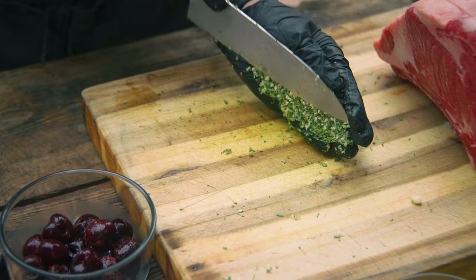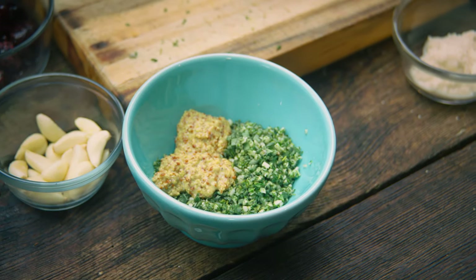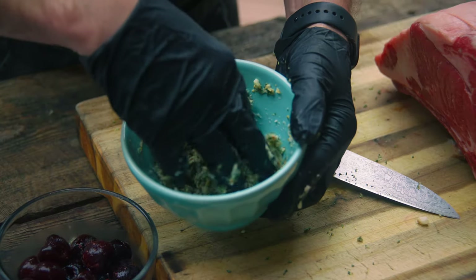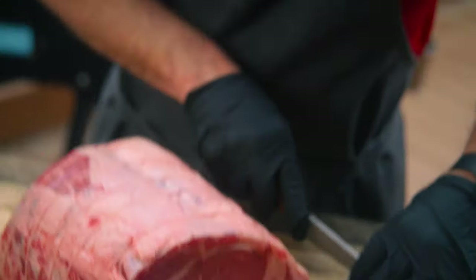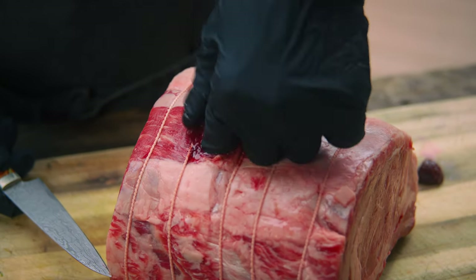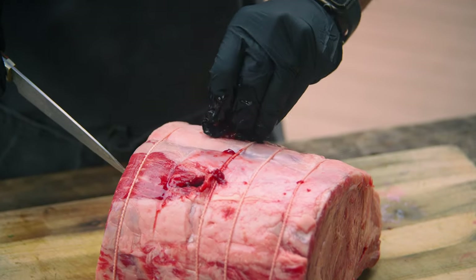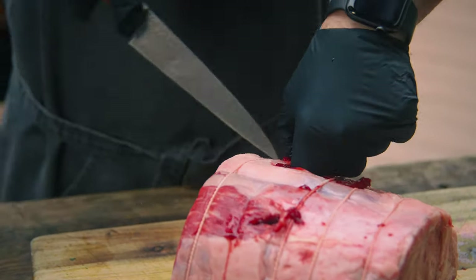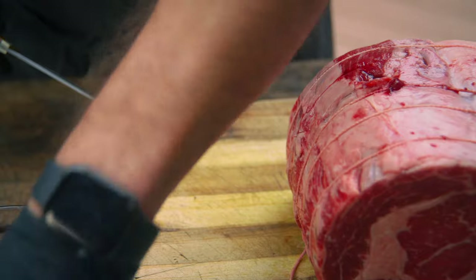We're using thyme, oregano, sage, and garlic. Now we're gonna go ahead and poke some holes in here and fill these holes with some cherry and garlic. You might be thinking that's kind of weird, but the sweetness of the cherries are gonna really impart some great flavor into this prime rib, and the garlic as well.